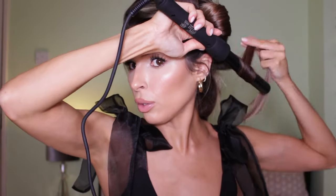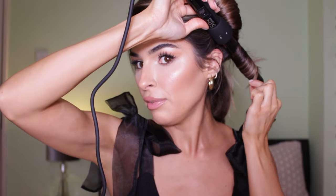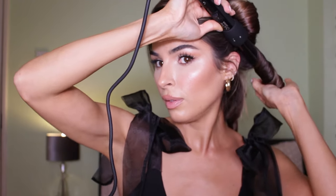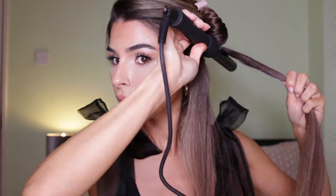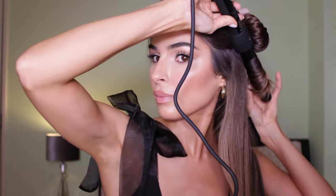Also make sure you go all the way to the roots — from here you need to go all the way close to your roots, like I'm doing here. This is going to make a huge difference for the end result. Always lift the roots and try to get as close to the roots as you can. I leave the curling wand on each section for about ten seconds — it heats up so fast.